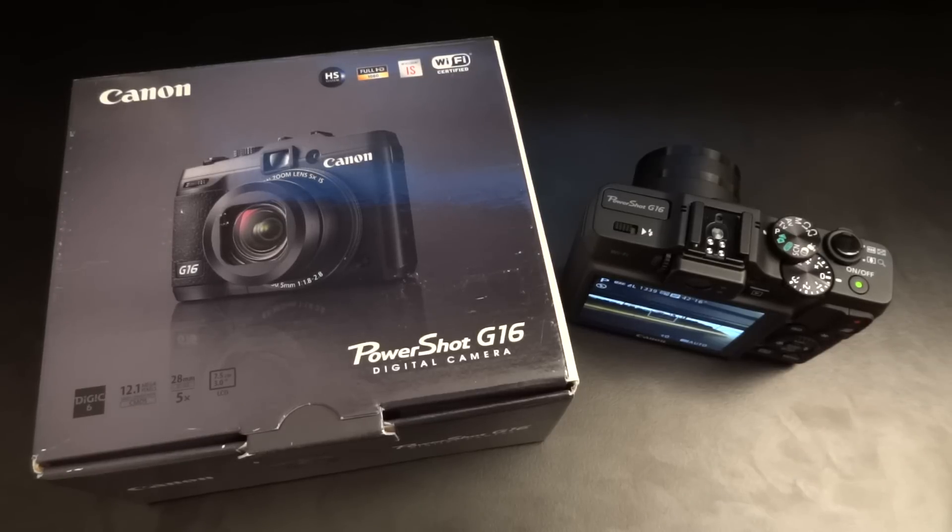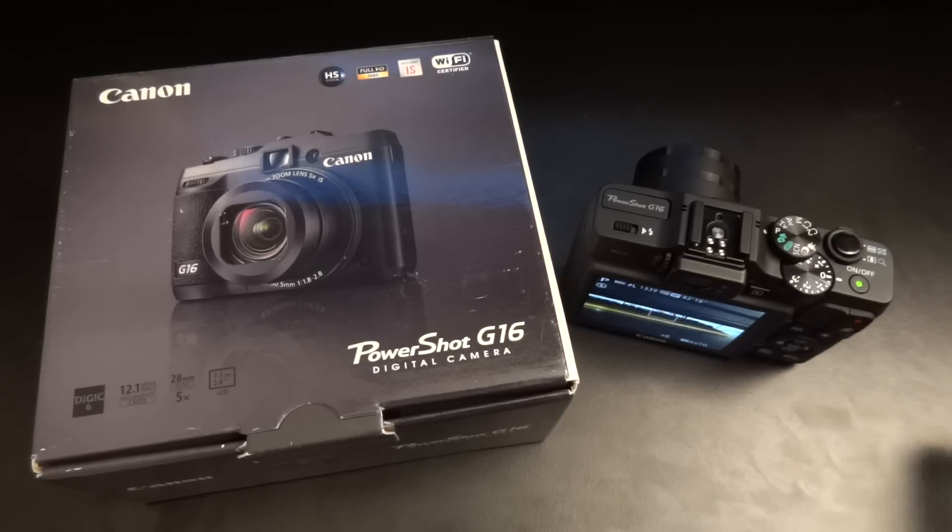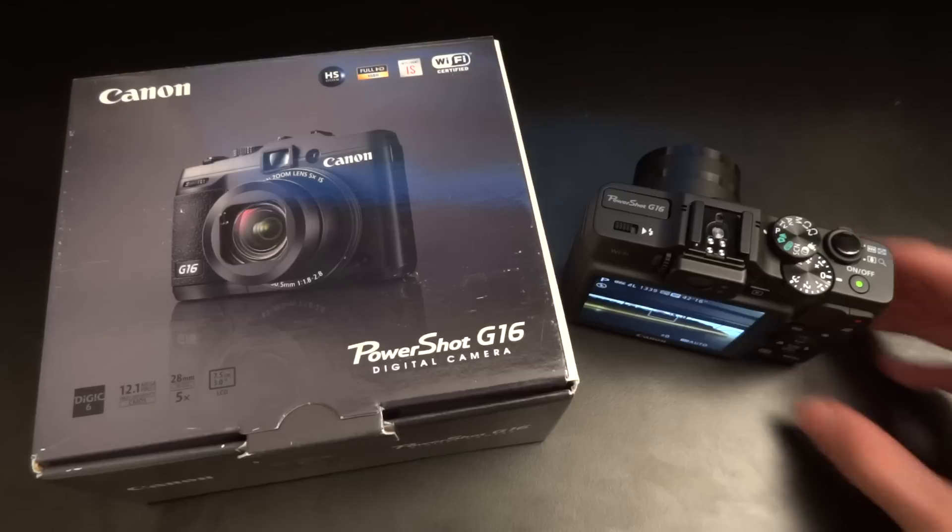Hey, what's up guys, TotallyDubbed here, and today I just want to tell you why I'll be returning my Canon PowerShot G16. Some of you might know if you follow me on Instagram, Facebook or Twitter that I've been really enjoying using the G16.